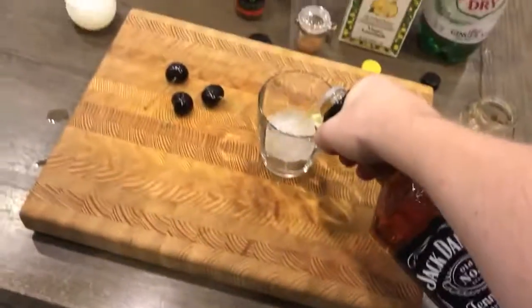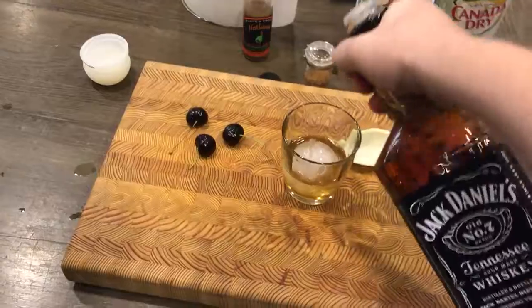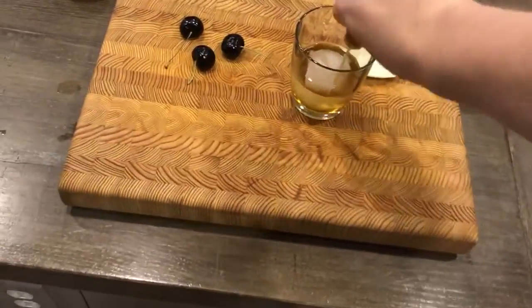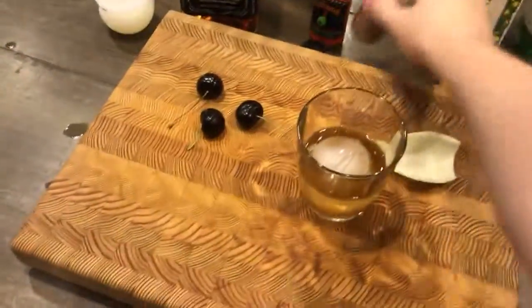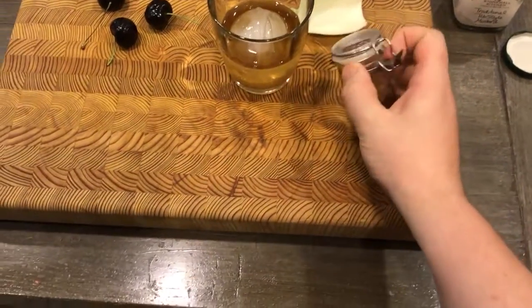And then you're going to need to take a little bit of Jack — just add that on there. And some hot sauce. And you're going to need some brown sugar. Delicious.